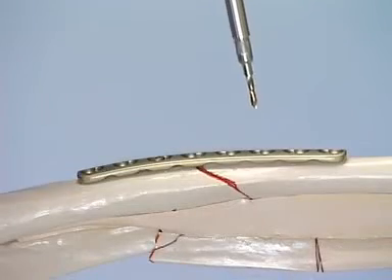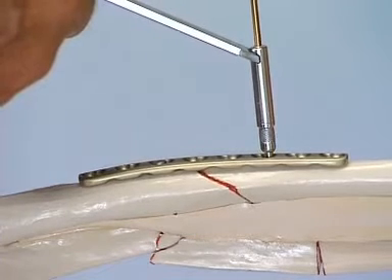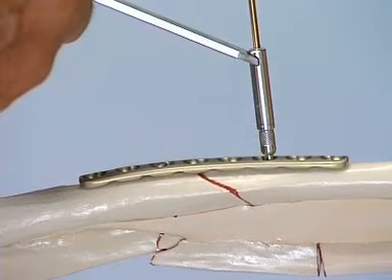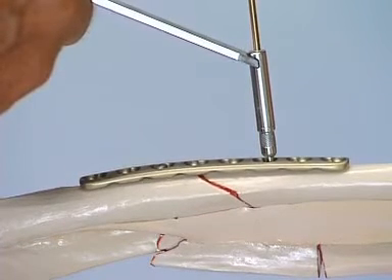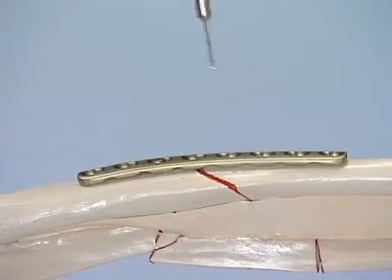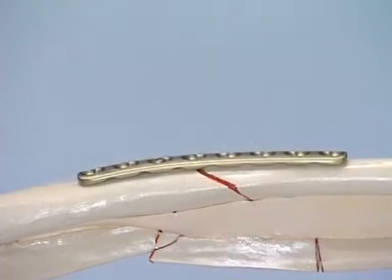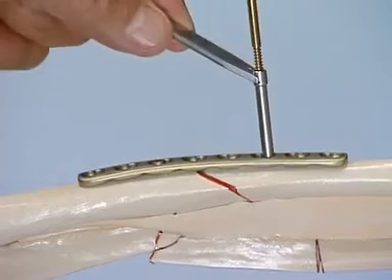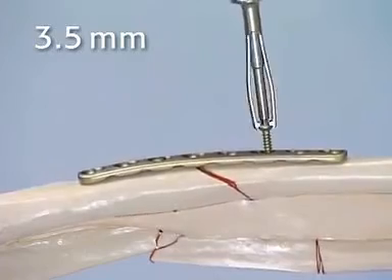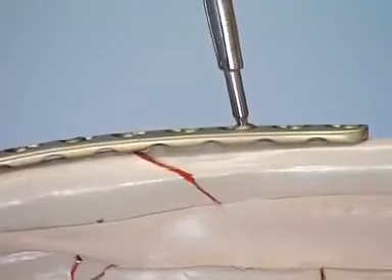In the distal fragment, a second hole is drilled close to the fracture using the universal drill guide in compression mode to place the screw eccentrically into the plate hole. The telescopic sleeve of the guide may not be pressed onto the bone; instead, the sleeve is only held against the smooth end of the DC plate hole. The depth is measured and the thread is cut. The appropriate length 3.5 mm screw is inserted, and by driving the screw home, axial compression is created.